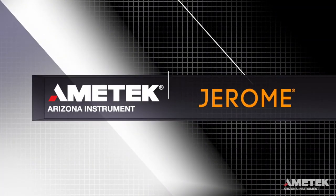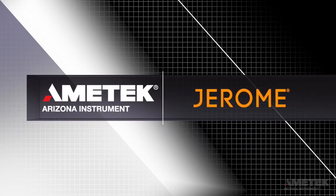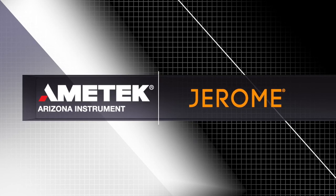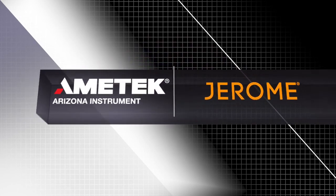If you liked this video, let us know by liking, commenting, and subscribing. Have a topic in mind for a future video? Send us your suggestion by visiting azic.com/contact.